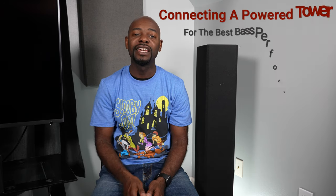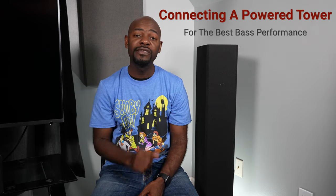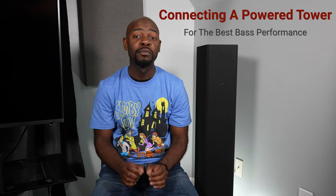What's going on everybody, this is Cody from Home Theater Hobbies, and today I have another home theater topic for you. Basically it's part of a basic series: how do you connect a powered tower to your AV receiver to get the best bass performance?